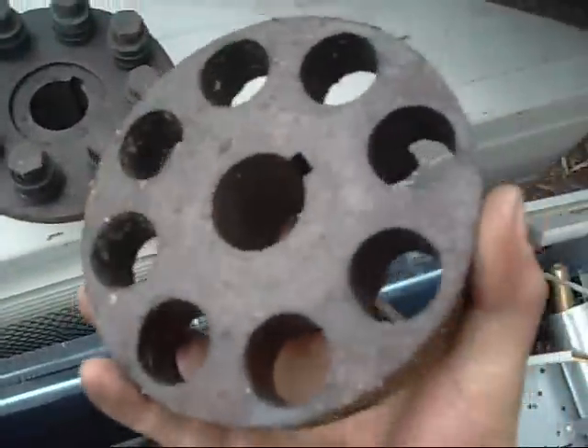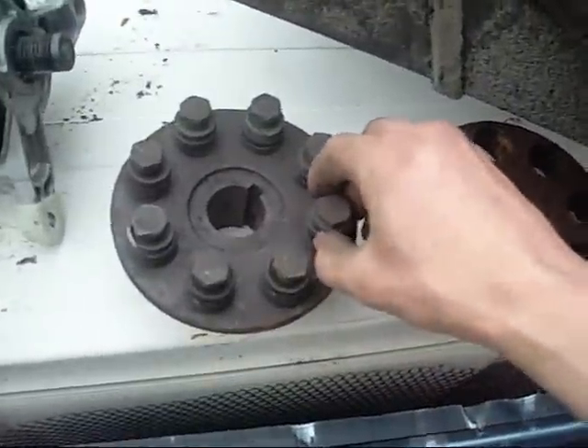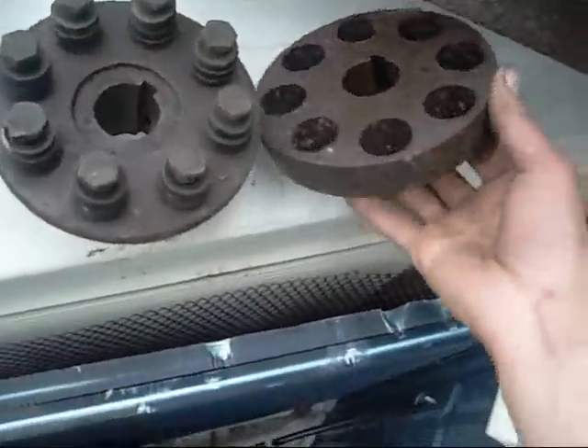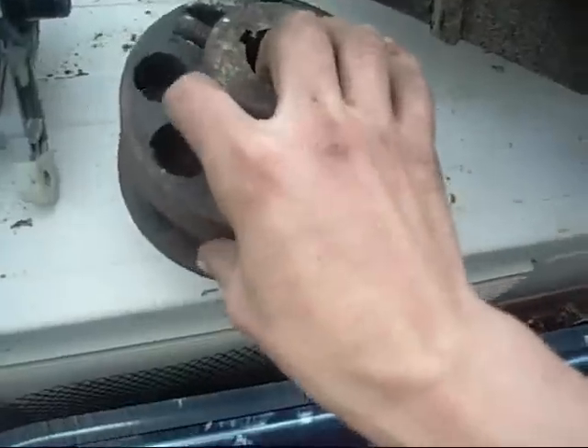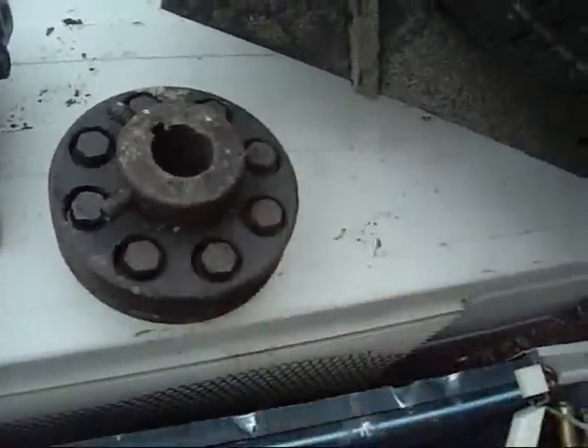Lovejoy coupling from a big speed reduction drive — it was just a motor and a big worm drive speed reducer. The rubbers are a bit worn but they'll do the job. Good for direct-driving things with electric motors; it takes up the vibration and any shaft play.